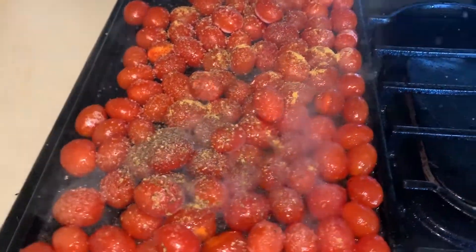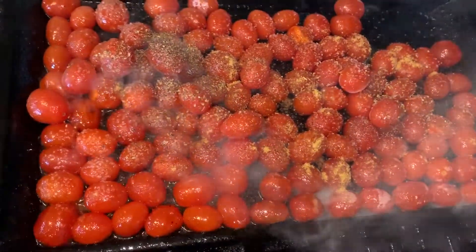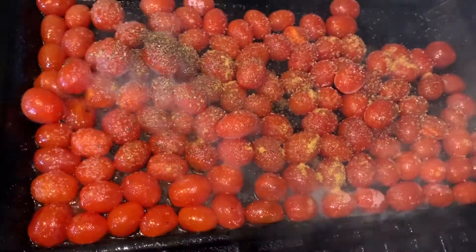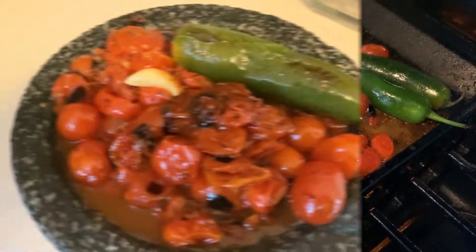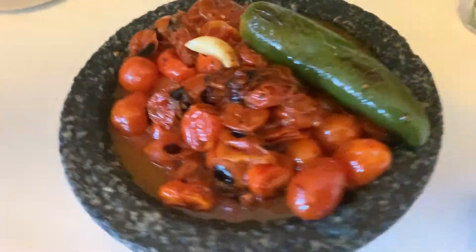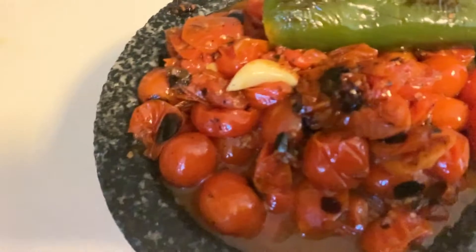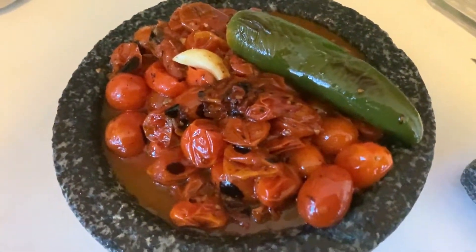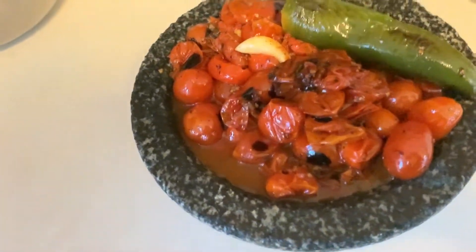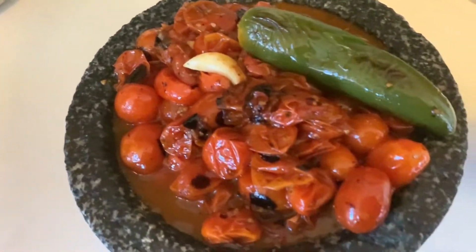This just adds a little bit more flavor, and then we're going to let them grill and flip them when we think they're ready. Keep doing that until they're ready, then use either a blender or a Molcajete — you can find these at Walmart — or just a regular bowl and a masher to mash the tomatoes.